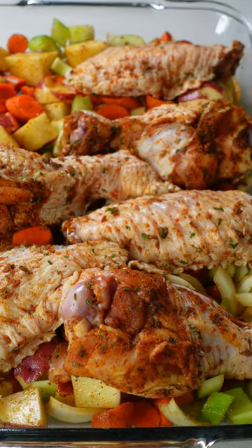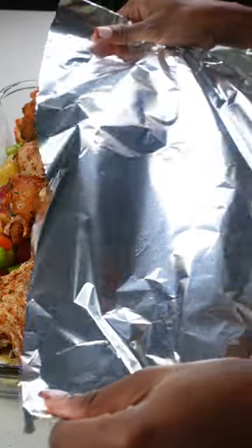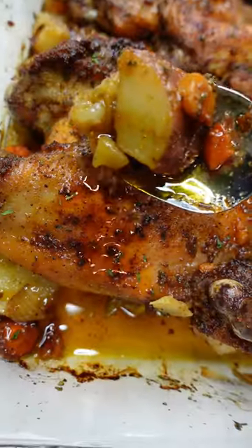Place the turkey on top. We're going to bake this covered at 350 for two hours. Once it's done, this is what you have — 10 out of 10, would recommend.